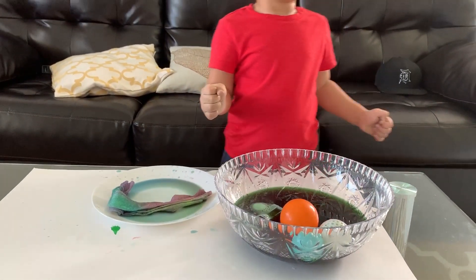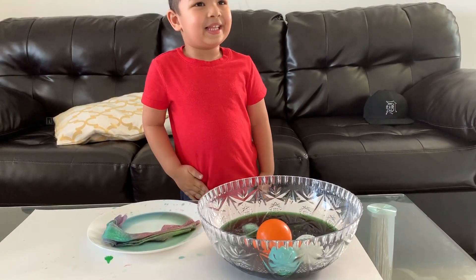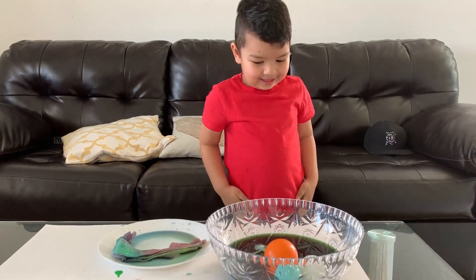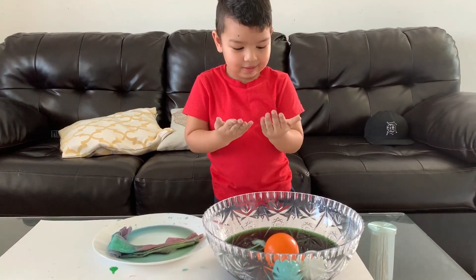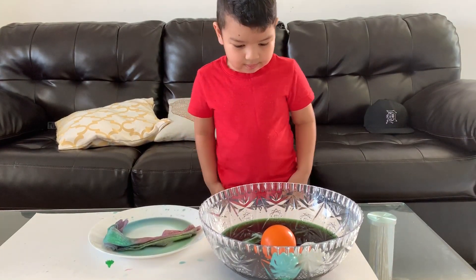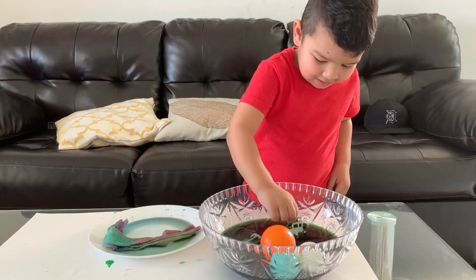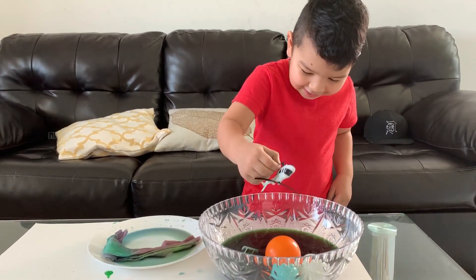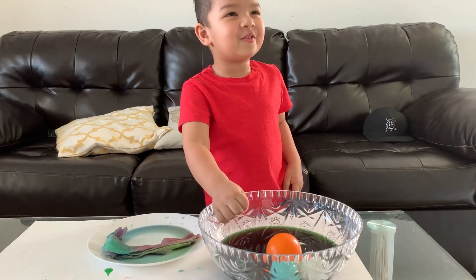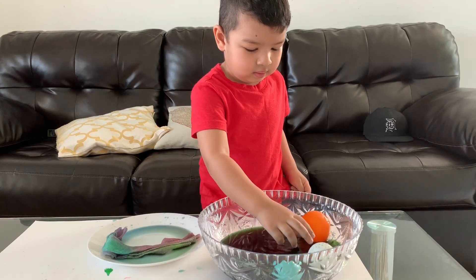Look at your hands. Look at your shirt. What color? You got color on your finger? Look — it doesn't change color. We'll figure out in another video how to change colors on those.